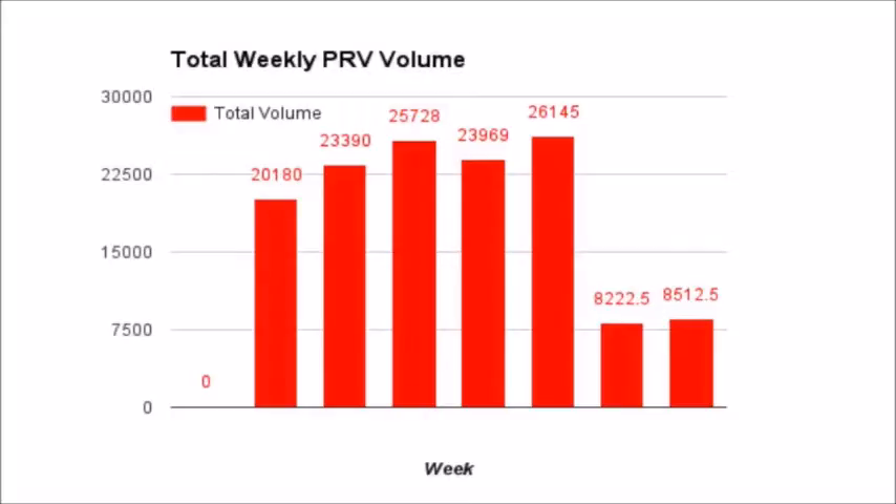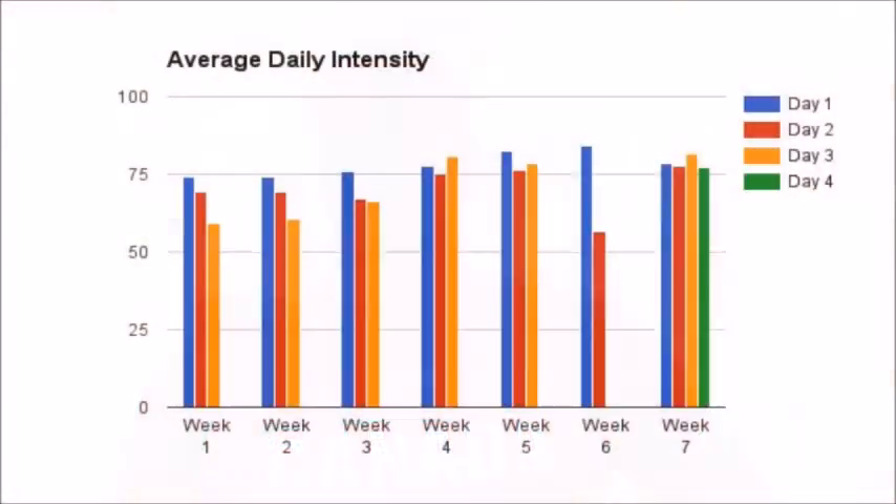Looking at the total weekly pressing-related volume, this week was not much higher than last week, and last week I considered it to be exceptionally low. I kept this week lower than I probably would have on a normal week — it was almost like a deload week and then a transitional week. I expect my volume next week is going to be slightly higher than this week, but it's not going to be anywhere near the levels of the first five weeks.